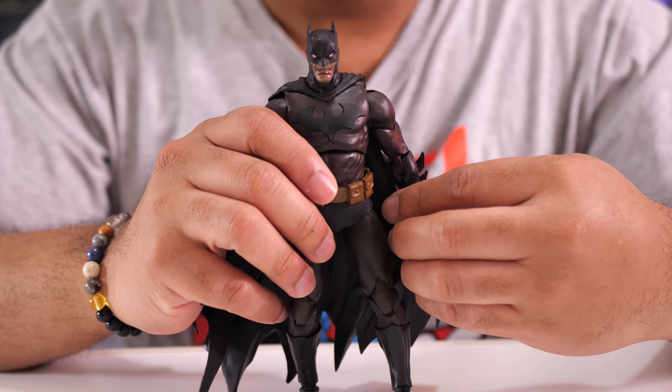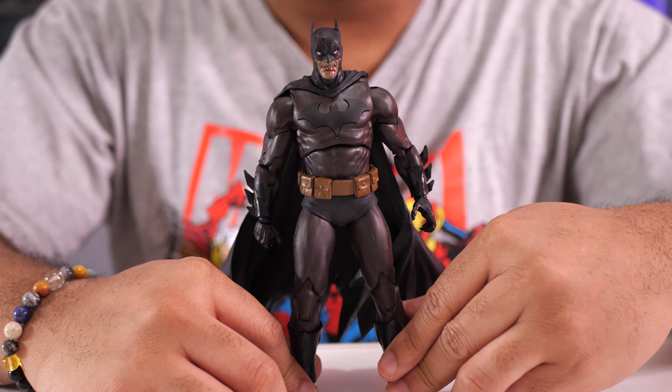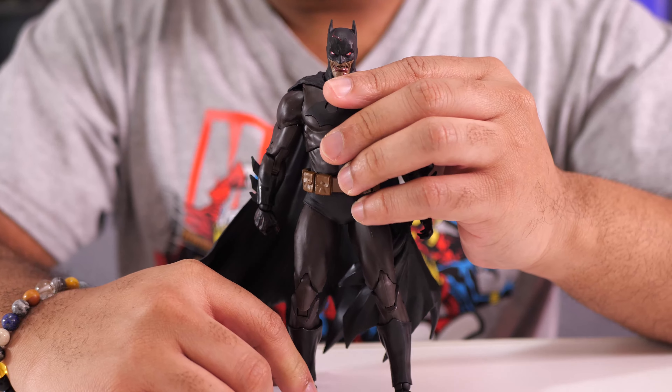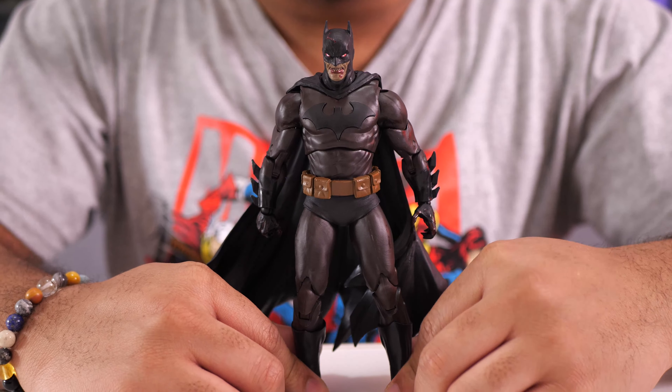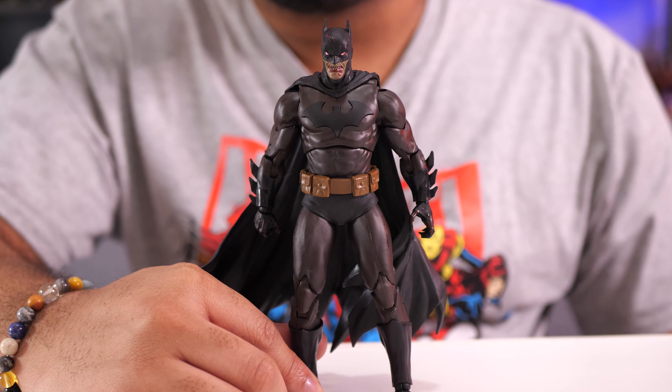That's it — the McFarlane Toys Gold Label Batman from DC vs. Vampires. Pick it up at Walmart for $20. I don't think you'll be disappointed. It's different enough for me to give it a recommendation. Thank you all so much for watching this episode of Figure Feedback, and I'll see you all soon.